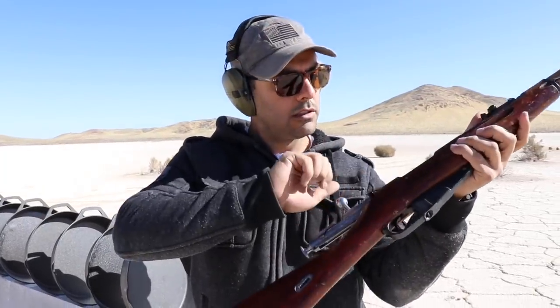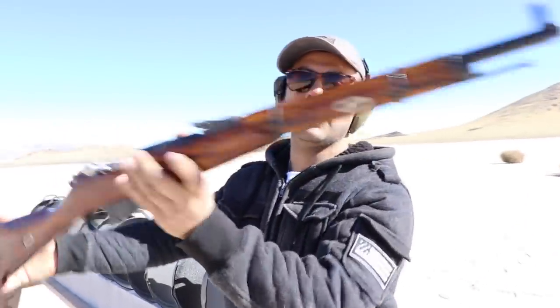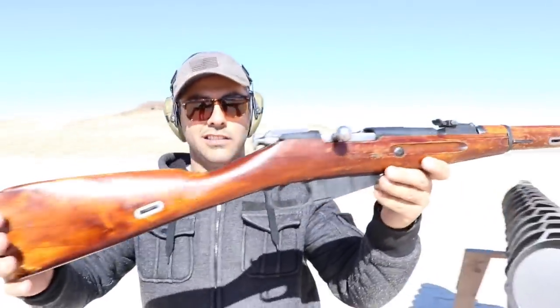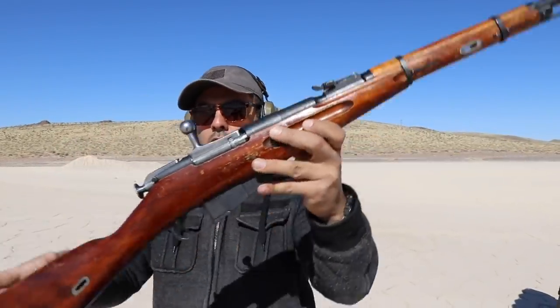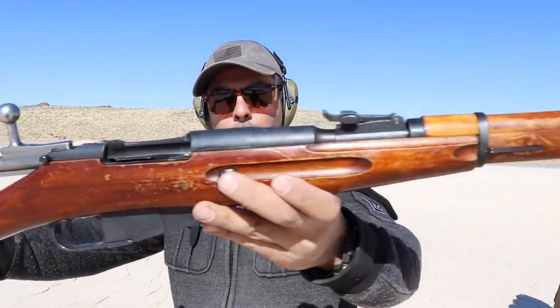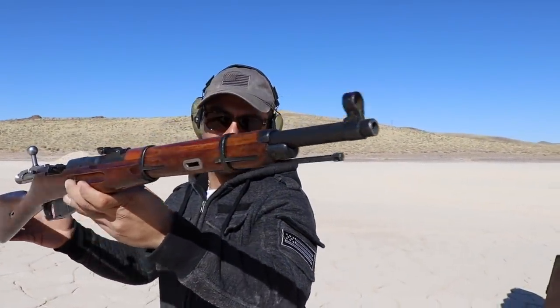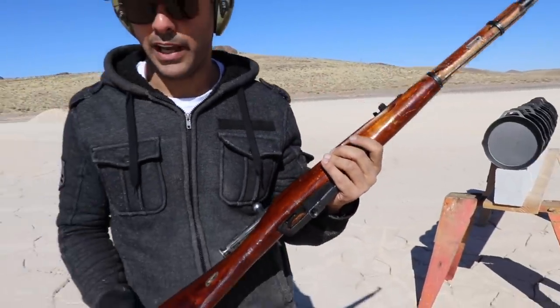Everyone's favorite - there it is. Show me here in the sun. Oh my god, look at this! It shoots 7.62 by 54R. Okay, you ready? Let's go back - we need to go back. Last time I had a bad experience shooting this.